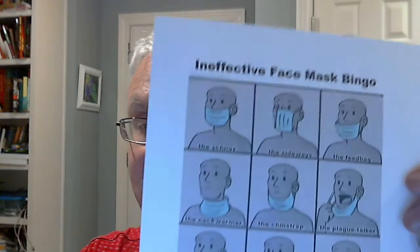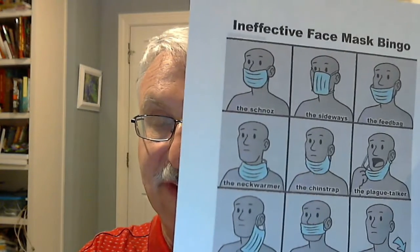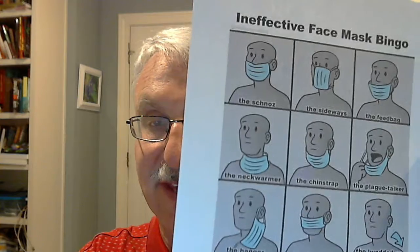Welcome to Masks Part 2. We're going to be showing how to avoid ineffective use of the face mask, like in this case. I didn't think this might be necessary, but watching all the people come into our office and how many problems they were having, I thought I'd go over how to wear the masks in addition to the types of masks.